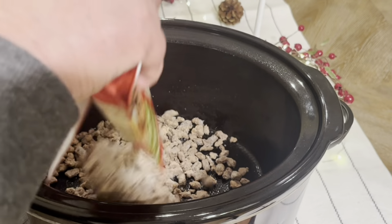I chopped about one red pepper, one green pepper, and a small onion. Just a rough chop.